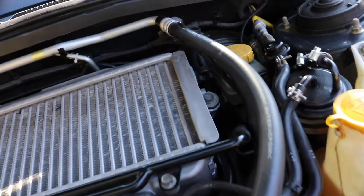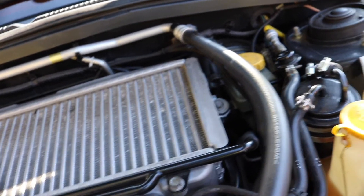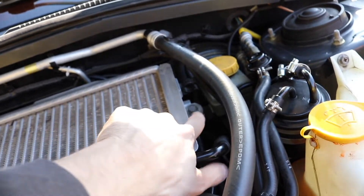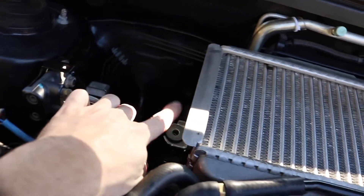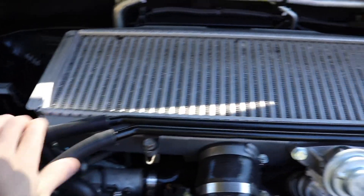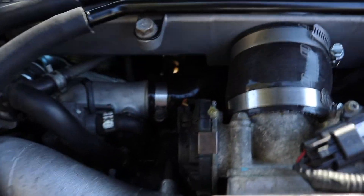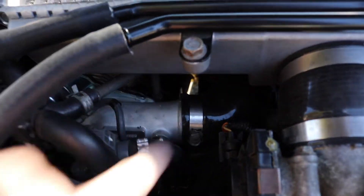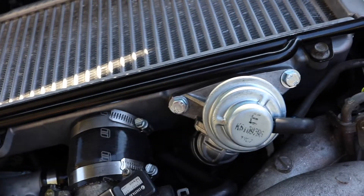Like in my other video — I'll put the link up in the card — you take out the bolts on both sides. This is the aftermarket one so it's not attached to anything, but it's the same process. Take out the bolts on the side, pop off the hoses, take off the two clamps to remove the coupler, take off the elbow, and of course take off your bypass valve.